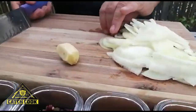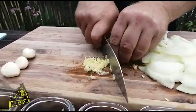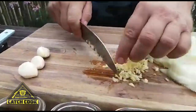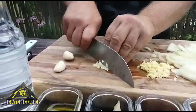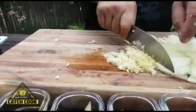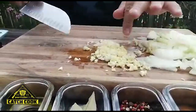Now for the ginger — most people will grate it, but I take my knife, put it on there, flatten it, and then just give it a few run-throughs with a knife and you've got perfectly and very quickly chopped ginger. Same thing with the garlic cloves — just a knife on top to get it crushed, then run through it with a knife. There we go, ginger and garlic mixed up.